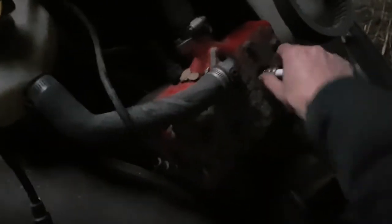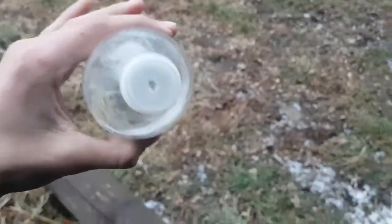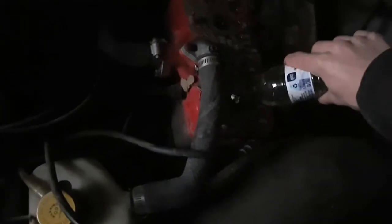Now get yourself some gas — preferably normal, not diesel. I had a jug of gas and what you're gonna do is fill it up in a water bottle. I did that and for some reason it came out looking like Shrek's piss. I poked a hole in the top. Now take your bottle of gas, square it up, and pour a little down there and a little down there.